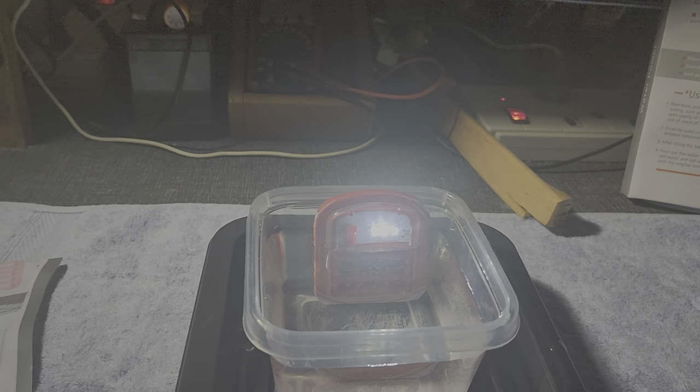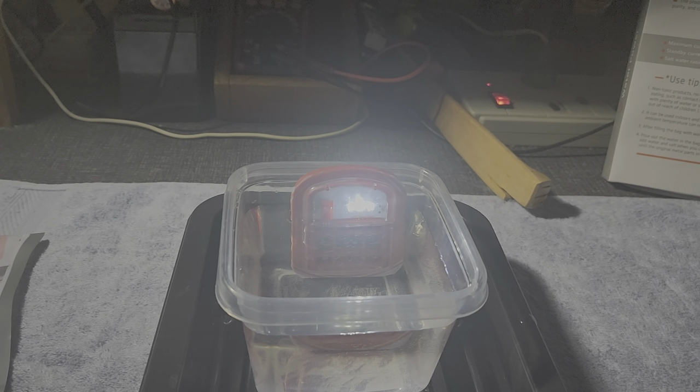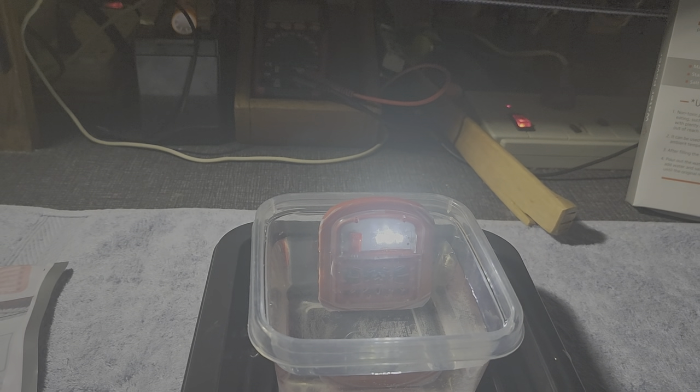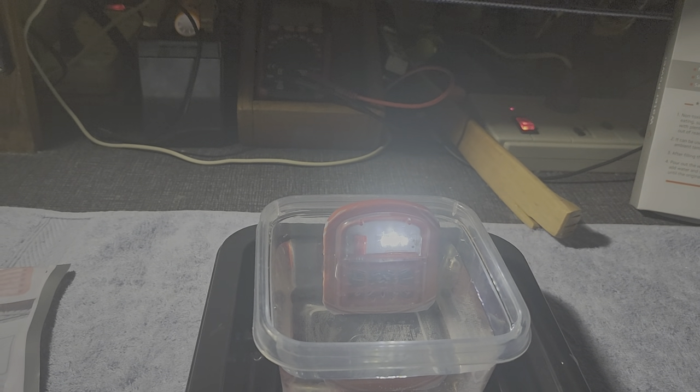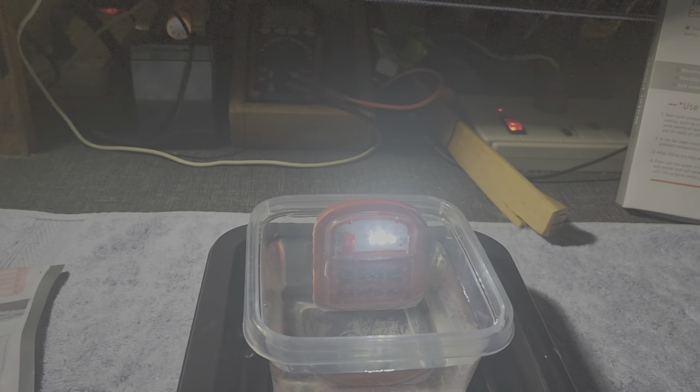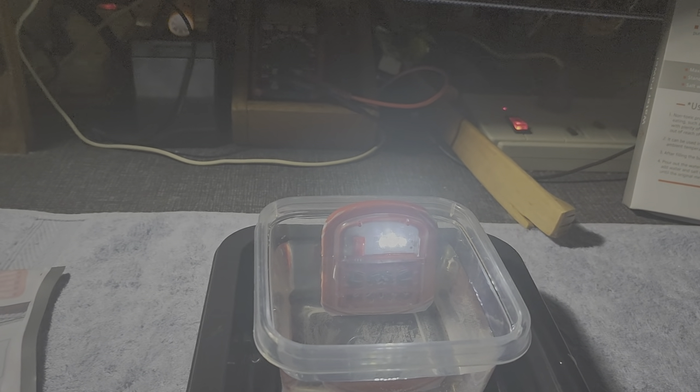The way to produce electricity with this one is that you should have a container with water — tap water — plus some salt. Just try to mix the tap water and salt.